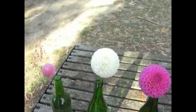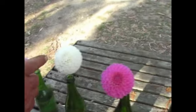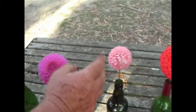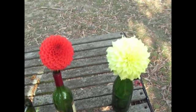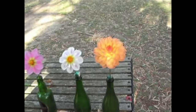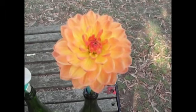So there's the difference between the ball and the pom. You've got a pom, a ball, a semi-dec, a formal dec, another formal dec but not as pronounced as this one, and an informal dec. On to another one — we have a water lily.